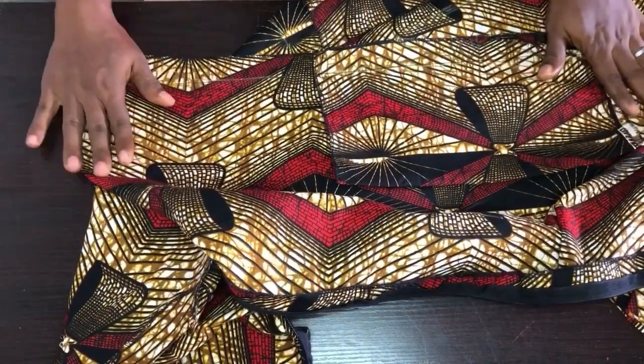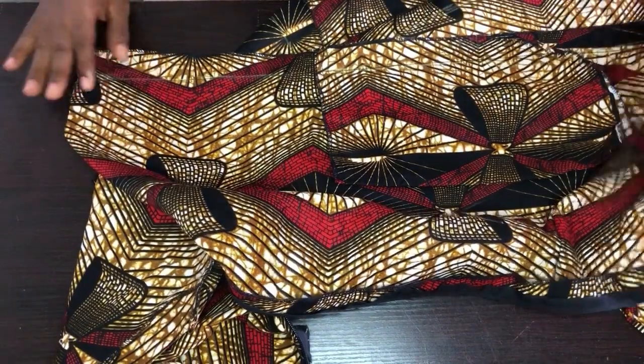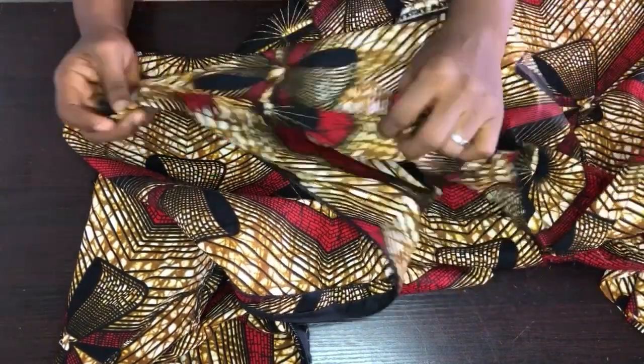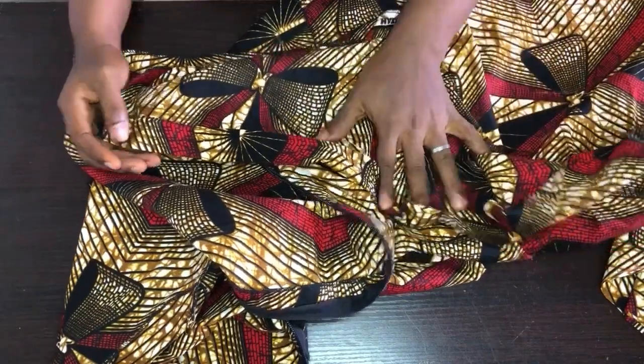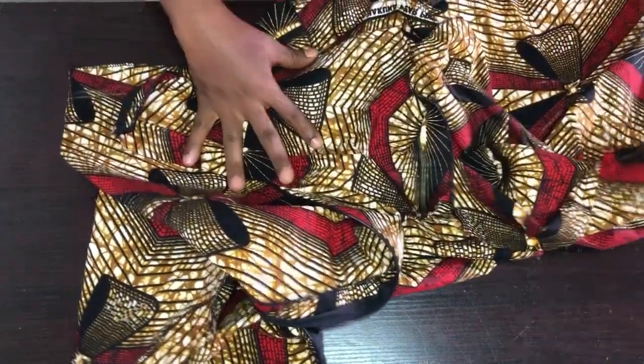I'm done joining the sides. Now I'll fold the hem of the gown all around and set it aside so we can work on the sleeve.